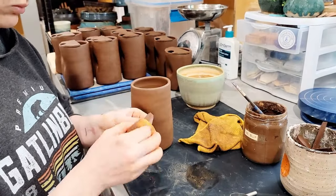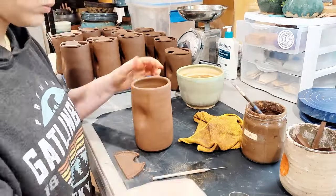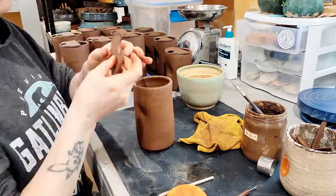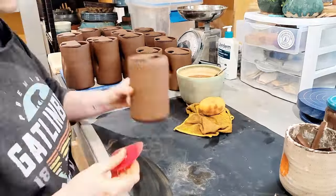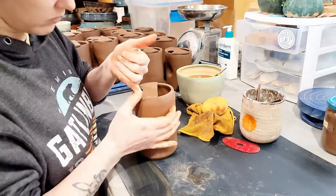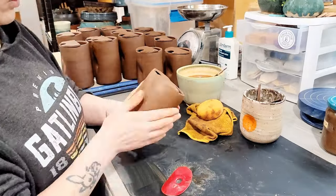When attaching the tops to my tumblers or handles to mugs, I score the points of attachment and use a layer of clay slip to glue the parts together. I really like to use a combination of my fingers, paintbrushes, and a rubber rib to finish out the top of the tumbler. I take time to give attention and care to every single one, although this video is sped up quite a bit for your sake.